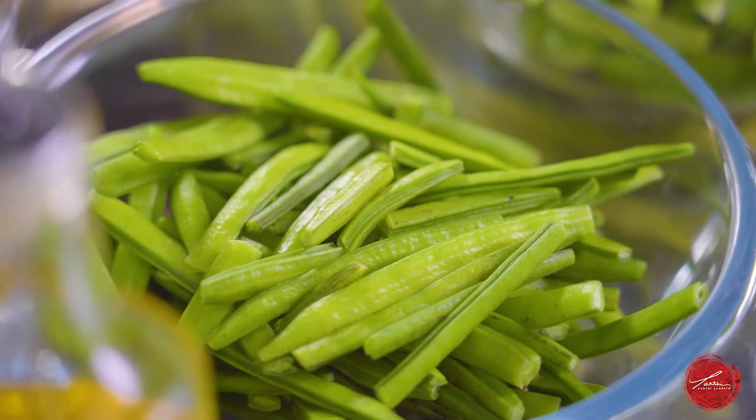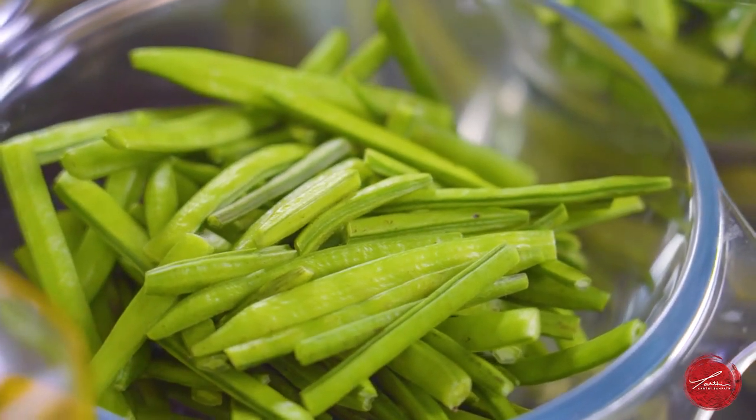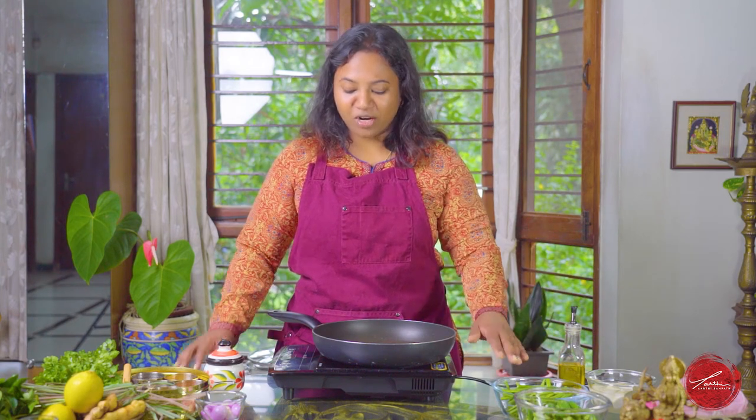Our first vegetable is gawar beans. They're also called cluster beans, the way they grow. Pretty much you can cook them like green beans or French beans, but I'll show you how we cook them at home.